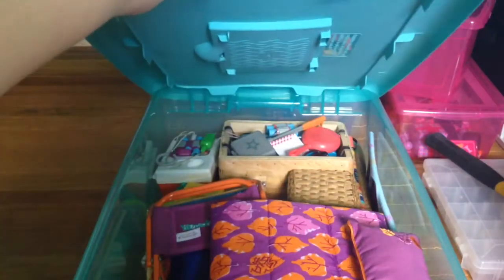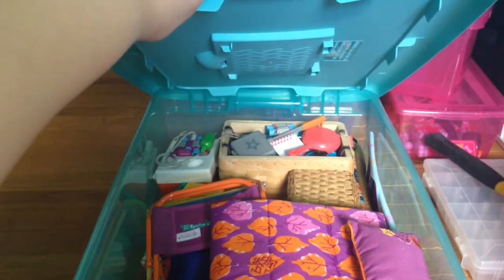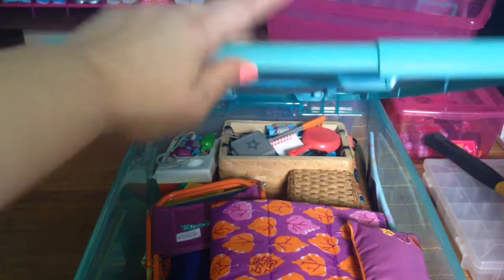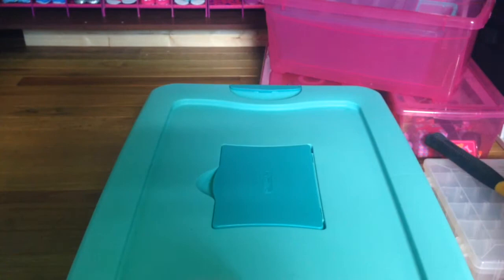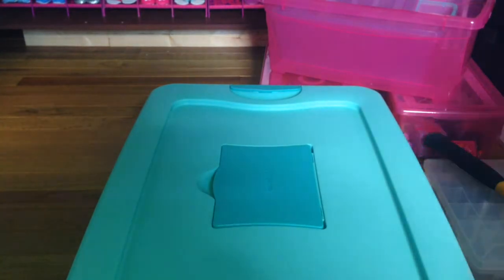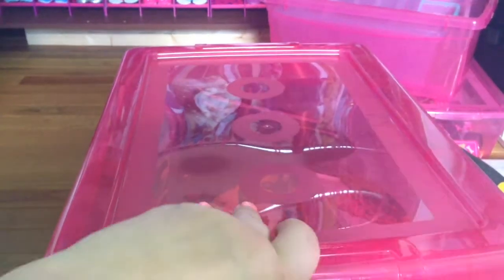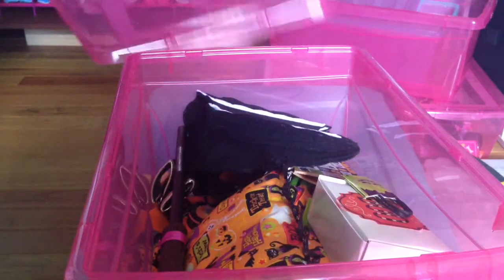This is where I have all the beach stuff and camping stuff — just random stuff that I don't need right now. Now these don't have the dryer sheets because they're smaller.